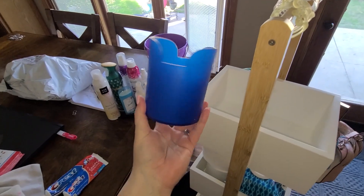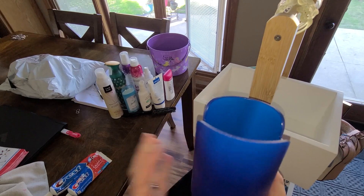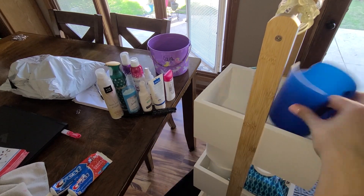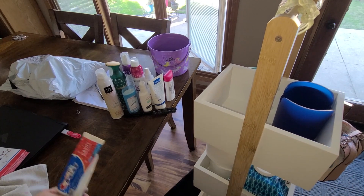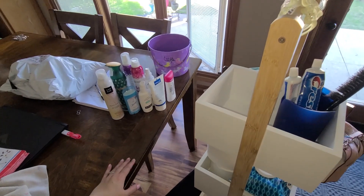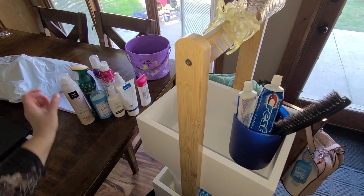So this is what I found. Apparently we used this for the kids' craft stuff when they were younger. I think this is like the perfect thing — I know it doesn't match my bathroom, but that's okay. So here — toothpaste. I keep hitting the camera not meaning to. Look at that, it won't fall over now.